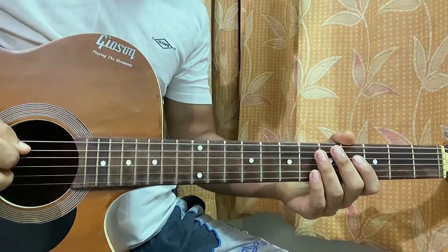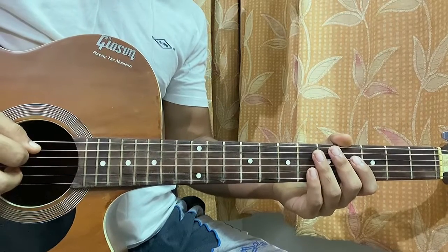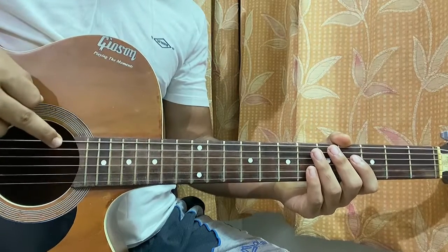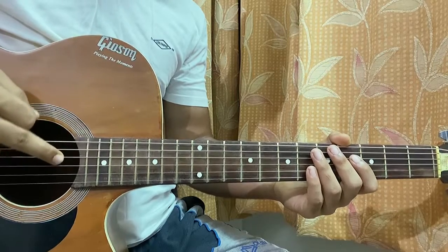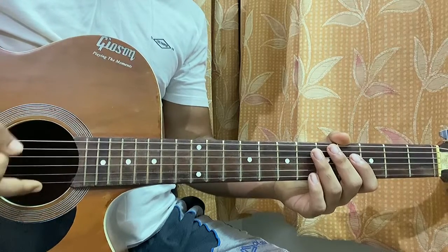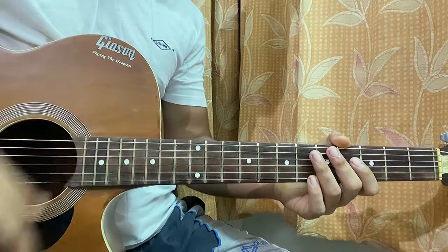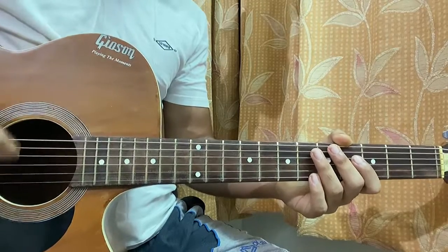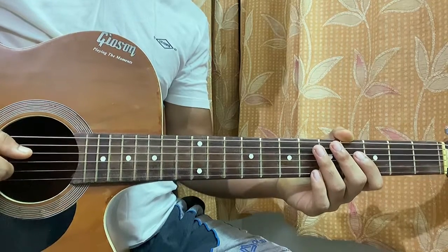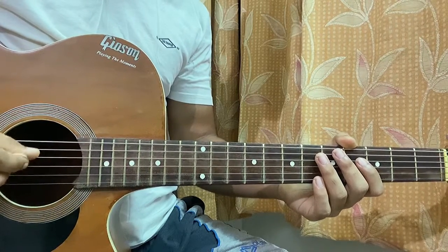This is 'Still' by Juice WRLD. For the studio version, you need to tune your guitar a half step down. That means the top E string is E flat, A string is A flat, D string is D flat, G string is C flat, B string is B flat, and the low E string is also E flat. You can use a tuning instrument or a chromatic tuner app on your phone.